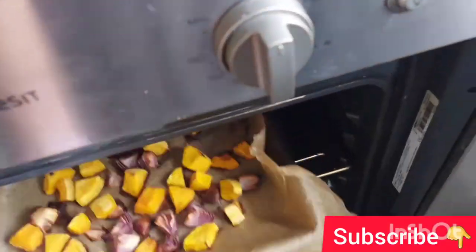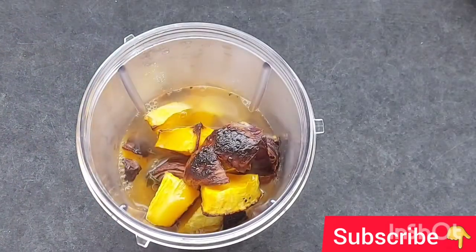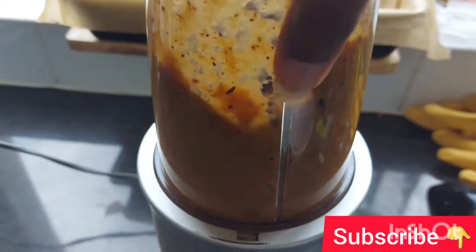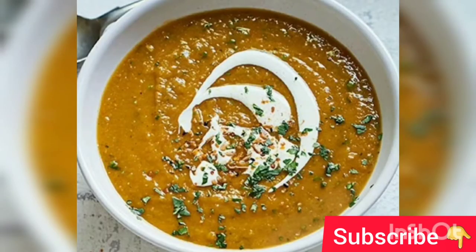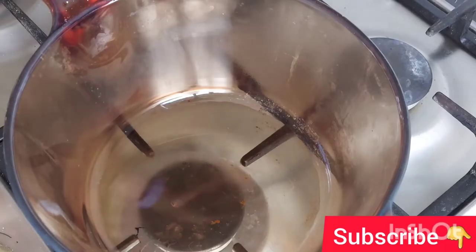Bake for 45 minutes. After 45 minutes, put the squash and onion into the blender and add oregano, sage, and vegetable stock. Blend into a smooth consistency and your butternut squash soup is ready — enjoy! Now heat the oil into the pan.